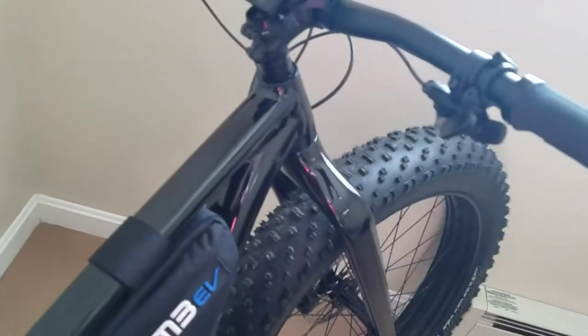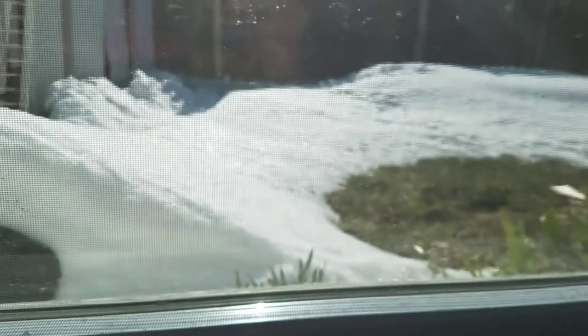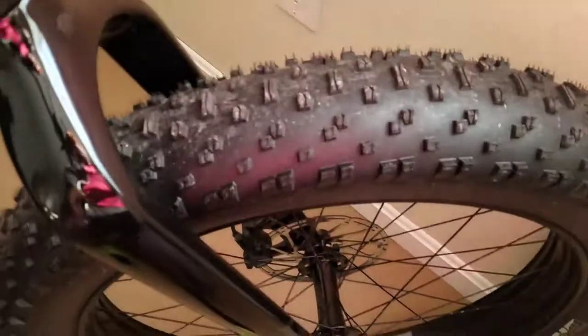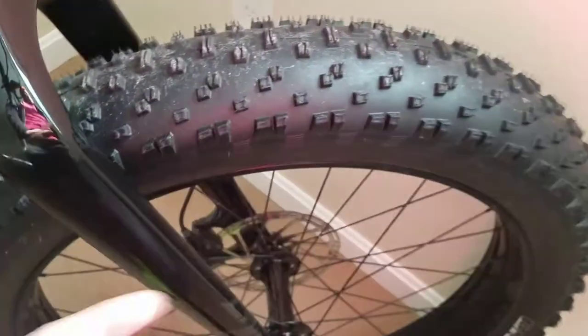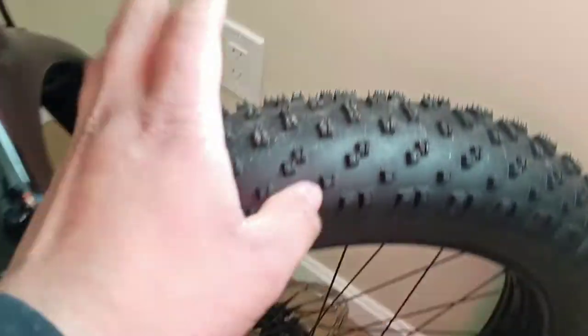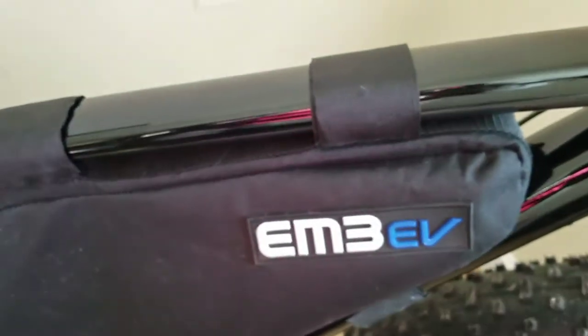It's got these fat knobby tires for the snow, as you can see here. I want to put slicker tires on it, but with the snow and rain I feel like I'd have a bad accident. So for now, until summer, I'll just use these.